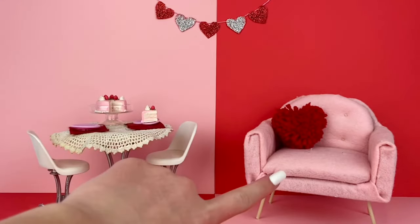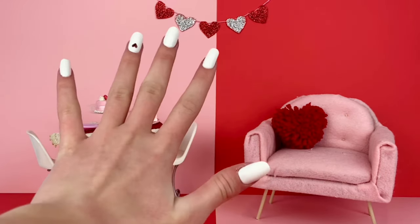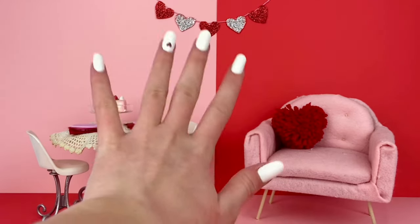Hey everyone! I'm Ava and welcome back to Delightful Dolls. Valentine's is super close now and I thought it would only be appropriate to do a doll Valentine's Day video.